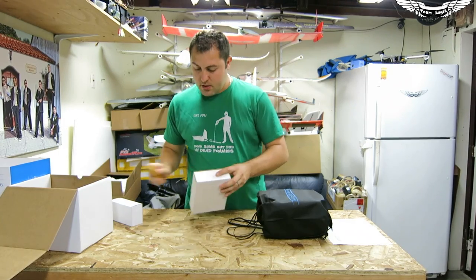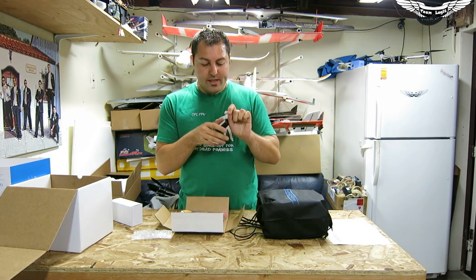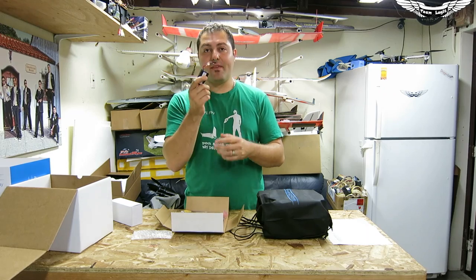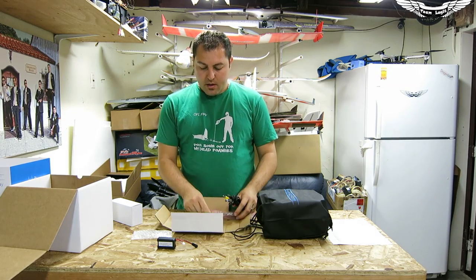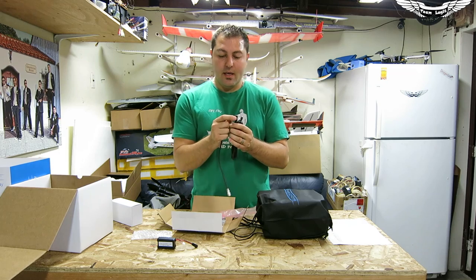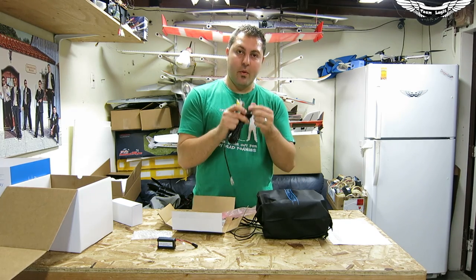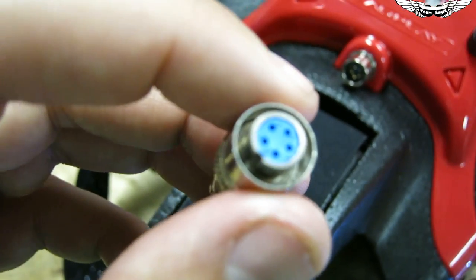Moving on to the slightly larger box — this box just falls open. Looks like we've got the Headplay battery here. This is the 2S 1000mAh LiPo with the barrel plug. It looks identical to the batteries that come with the Fat Sharks — actually the same specs. They might have just gotten the same batteries from the manufacturer and rebranded them. We've also got what looks like an all-in-one RCA cable with a serial-style plug that connects into the goggles, plus a barrel plug for RCA audio and video, and an external plug possibly to power an additional receiver.